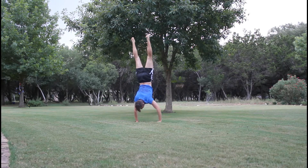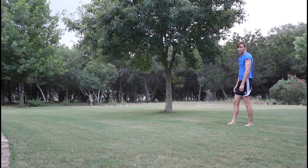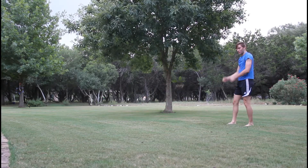Then I had a decent attempt at a handstand right after, walking around, and then another one right there. It wasn't too bad, but it could use a lot of work.